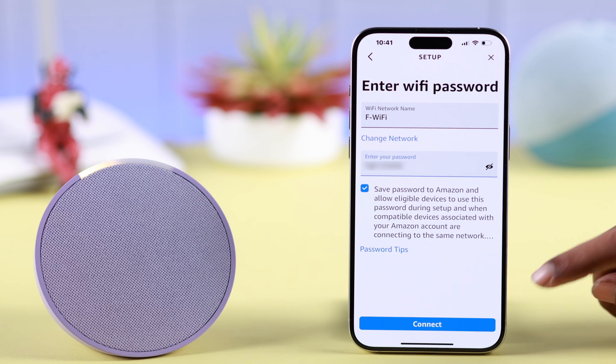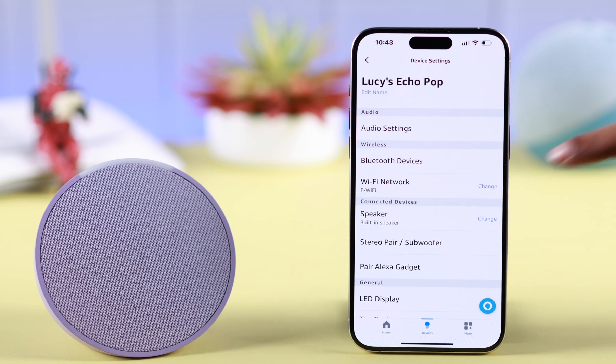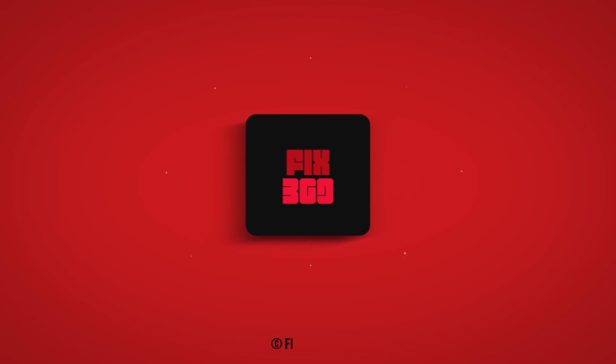Now select the network of your choice — it can be a new network or an old one where you have changed the password. Just press Connect, and after that go ahead and set up your Alexa device with the app. That's how you can delete the older Wi-Fi network and update a new one on Amazon Alexa Echo Pop. Thanks for watching and take care.